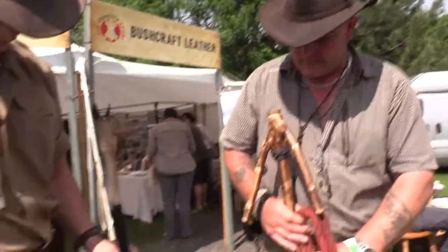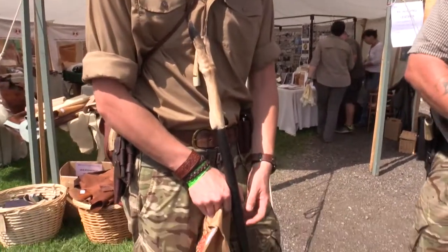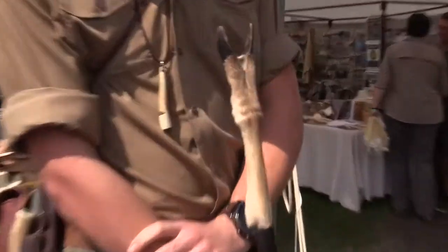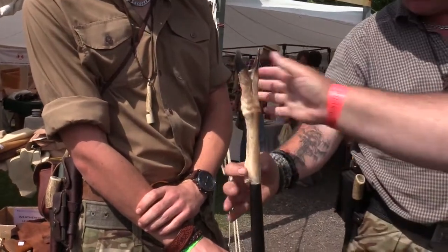That's a nice one Rhys has got as well. Did you make that one? Yes. We don't go and get this wood — this is bog wood. Wow, that is really nice. It's a nice position too where the bone is.